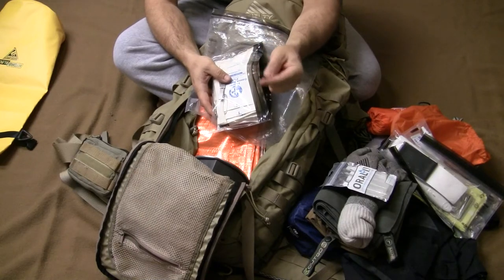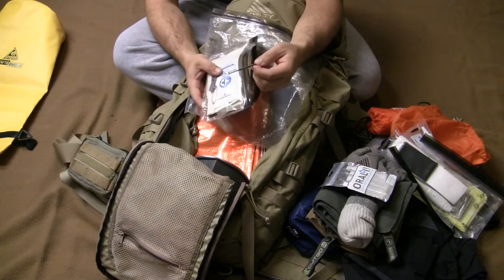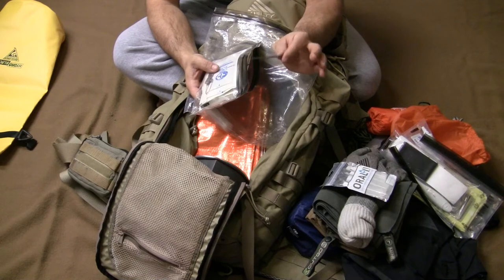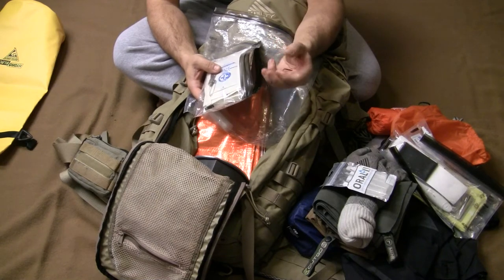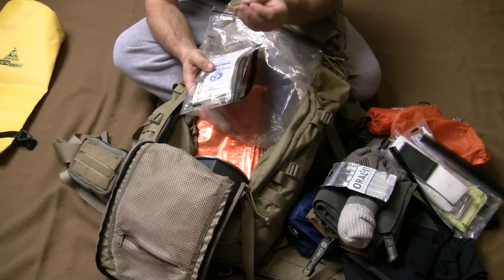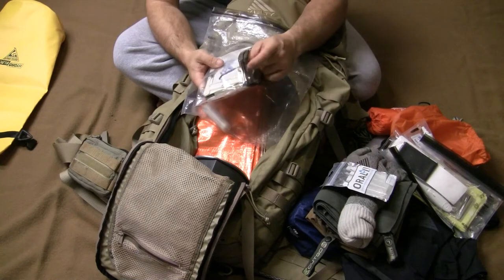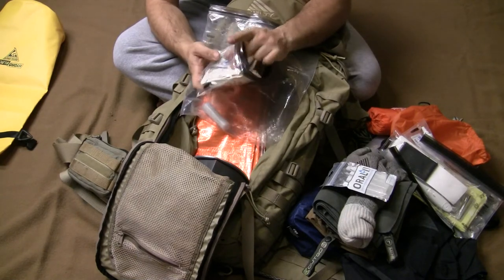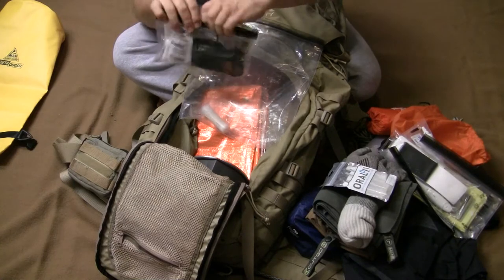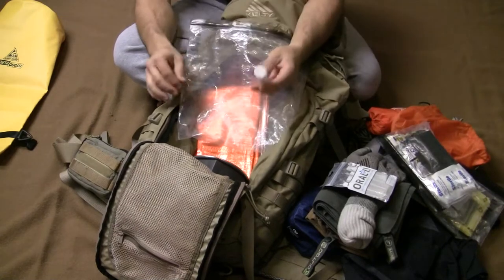I've got a set of Serepick Bogota titanium lock picks. I put them in after realizing I had hair pins in there for the kids — it gave me the idea. They're held together with a spring from a pin. I have lock picks because I have rental property and put a lot of locks on things; sometimes it's easier to pick a lock than go back to the office for a key.